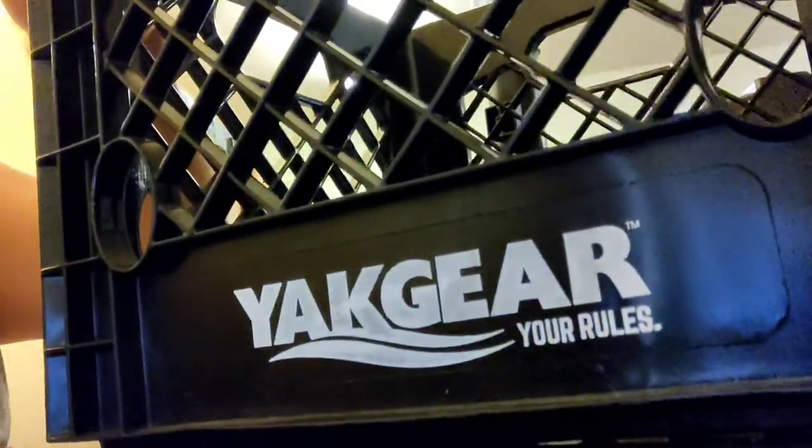It came with those two rod holders, so we're going to go ahead and put this together. It's a real simple project, not anything major. To do this you just need a drill bit — a 5/32nds bit — a screwdriver, pliers, and then a 3/16 drill bit for the rod holders themselves. Here's the crate — we're going to go ahead and get this together.